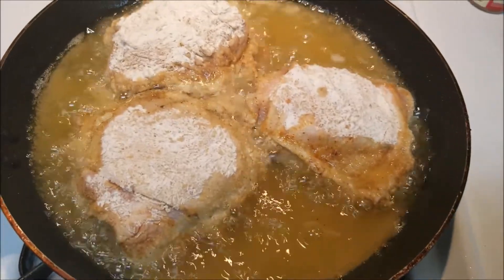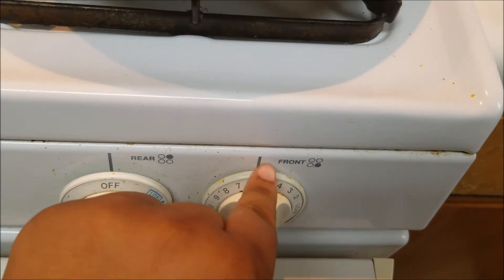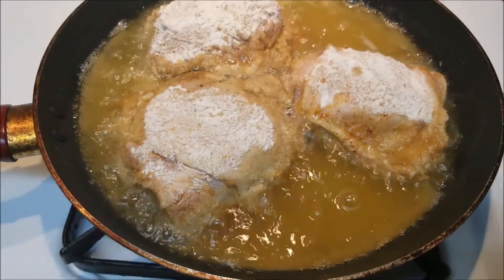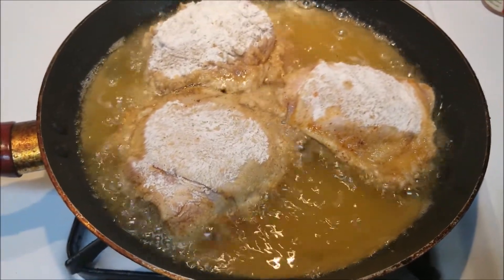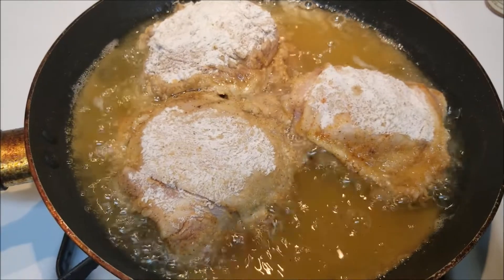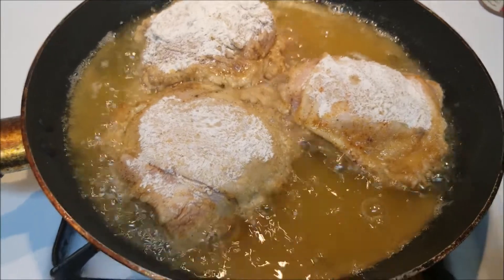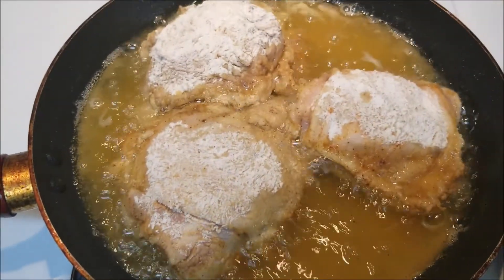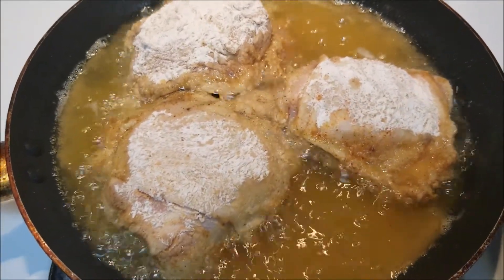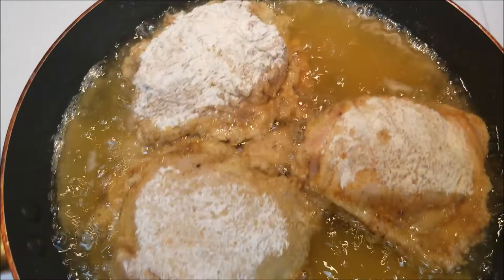Okay guys, this is very important. When you're cooking it, you want to cook it on low — between the five and the six on the dial. Because you don't want to put it up too high or your chicken is going to burn. Leave it on this side for about 10 to 15 minutes, then flip it to the other side. Make sure you don't put the temperature too high, because you want it nice and crispy.